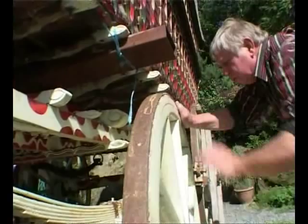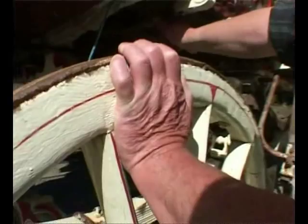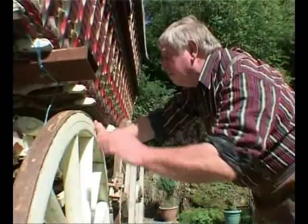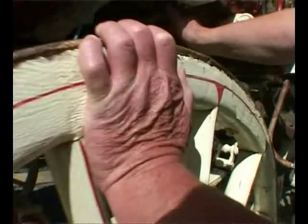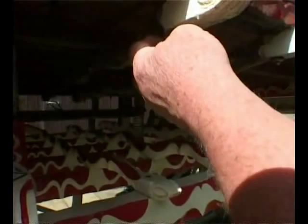Everything worked on grease. The wheels worked on grease, so you had to keep this well greased up when you were on the road continually. There is still a little bit of original paintwork just showing here — the chamfer was edged in a dark red line, a central thin green line, and then another green line running round it.